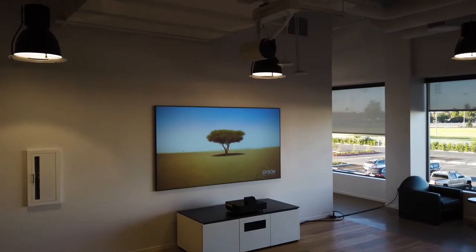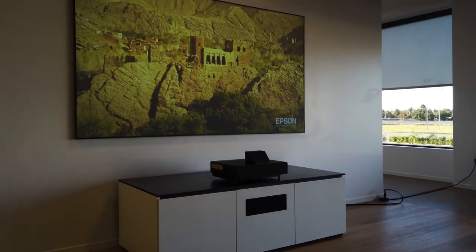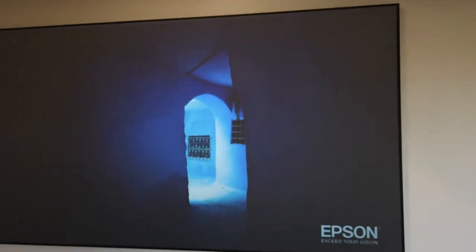What's super impressive is that even in an environment where you have the lights on or open curtains, the picture looks super bright. That's thanks to the ultra short throw projector design and the ambient light rejection screen we paired it with.